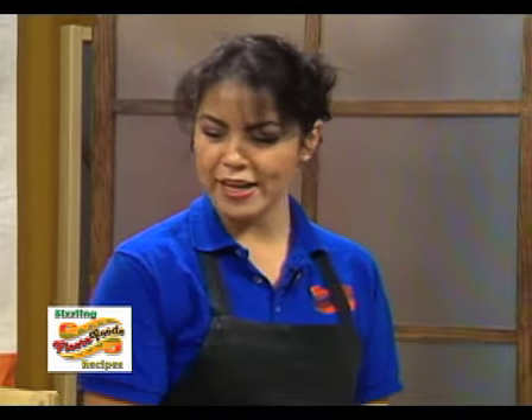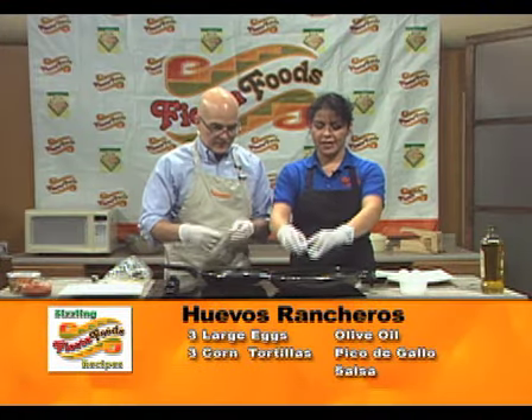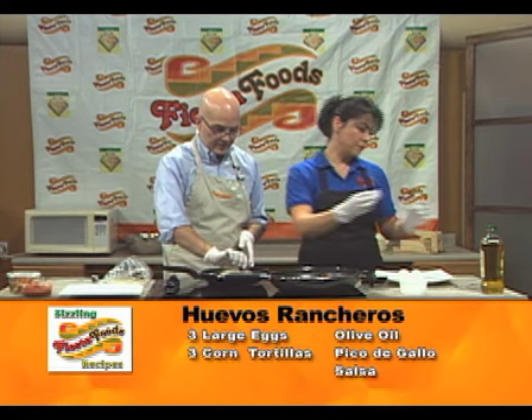This is what we're going to do. You're going to help me fry three tortillas. We're going to make three. So we're going to make over easy eggs. Very simple recipe.